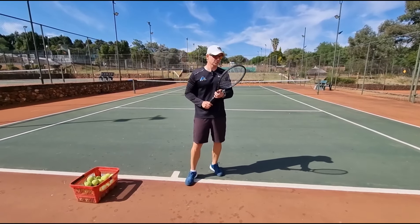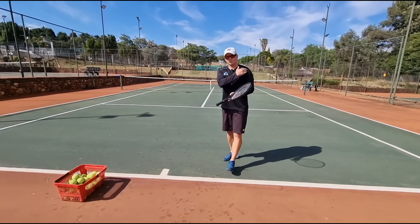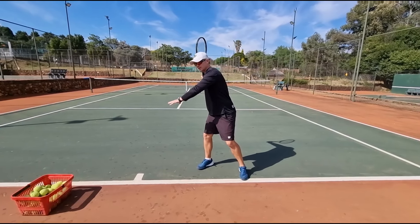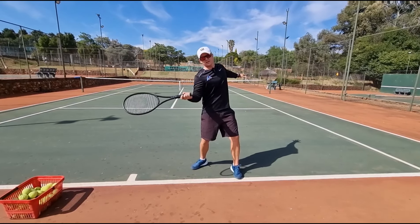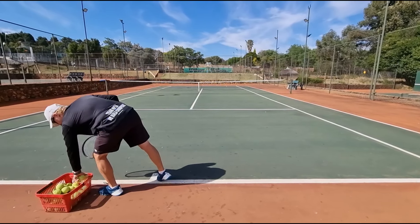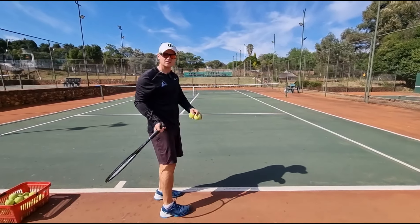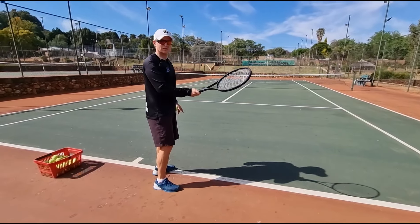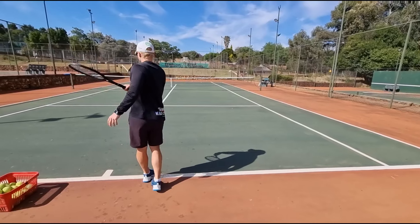Step number two: if you open up your left shoulder too soon, notice what the racket head does. When I'm in position and my left shoulder is pulling, the racket is facing up. If you hit the ball like that, the ball goes out. As I pull my left shoulder, the ball just goes up. You could get lucky with timing, but your consistency is going to be way off. With my shoulder pulling, it goes out.